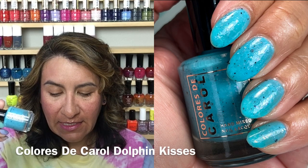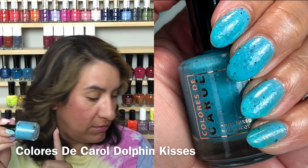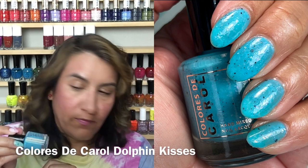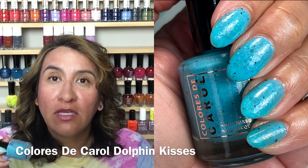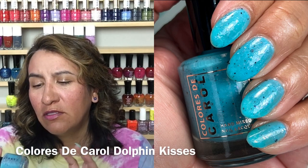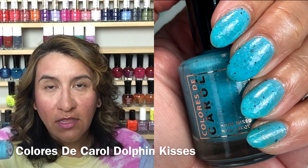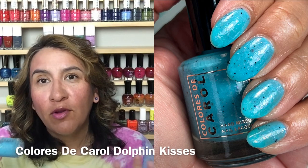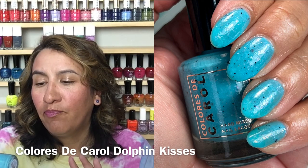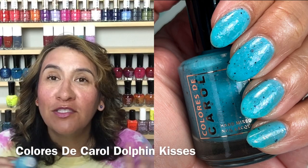The next polish is called Dolphin Kisses. Look at this — it's a cyan blue crelly with black glitters and diamond flakes. This is really gorgeous. If you're my skin tone or deeper this is really going to pop — perfect for summer. If you wear stuff besides creams on your toes, this would be a beautiful pedicure. Three coats for swatching, but you could probably get away with two on shorter nails. Great formula, everything goes on really nice and smooth, great glitter payoff. Beautiful, beautiful polish.